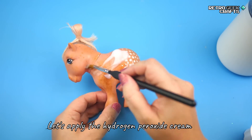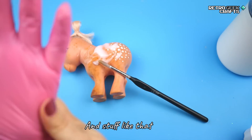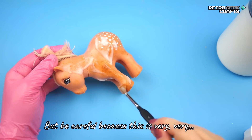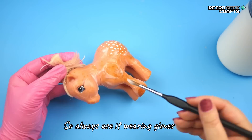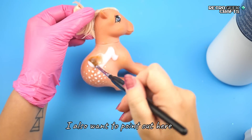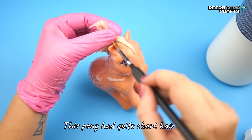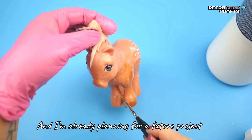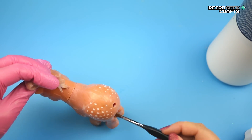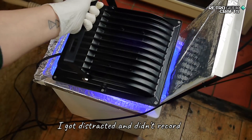So anyway, let's apply the hydrogen peroxide cream, also known as salon cream. Some people use it for bleaching hair. Be careful — this is very, very dangerous for your skin; it can actually burn your skin, so always use it wearing gloves. I also want to point out that I love this man bun on the pony, because this pony had quite short hair and I was debating whether to remove it and re-hair. I decided to leave it as is, and I'm already planning a future project where we have a man bun pony. This is not actual footage of this pony, but you get the idea — I got distracted and didn't record the proper one.